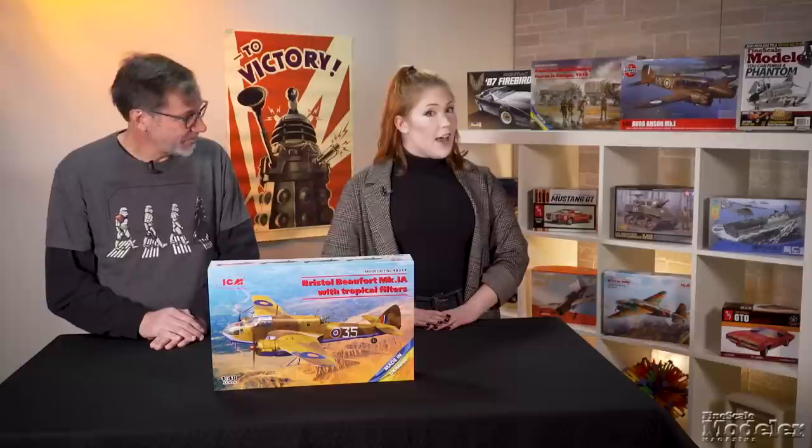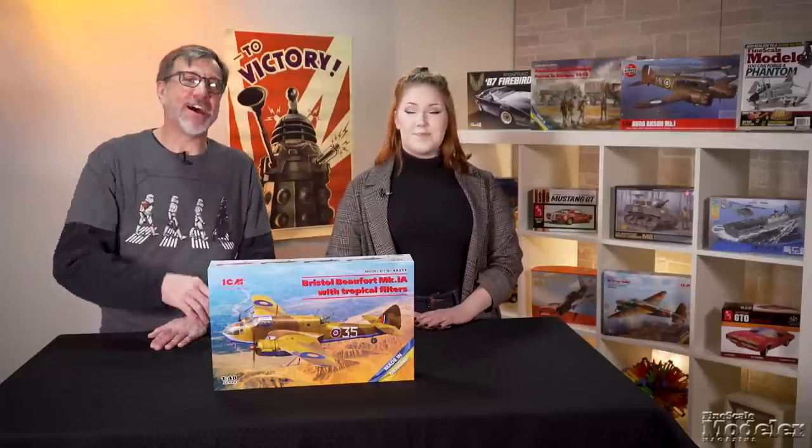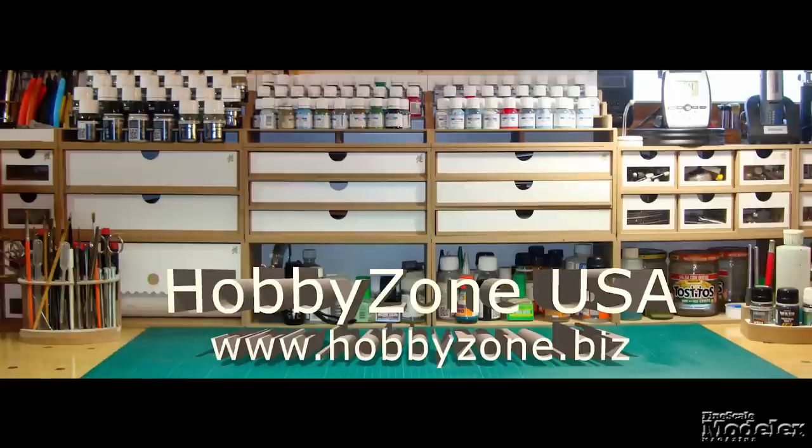Look for reviews of the Corvette and the Panzer on finescale.com, where you can find tons of other reviews, videos, how-to stories, and more. Fine Scale Modeler Weekly, brought to you by Hobby Zone USA — your source for hobby storage solutions, hard-to-find hobby tools, and aftermarket modeling needs.